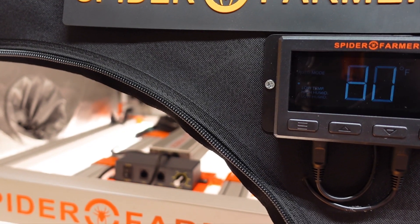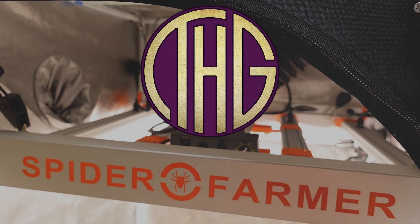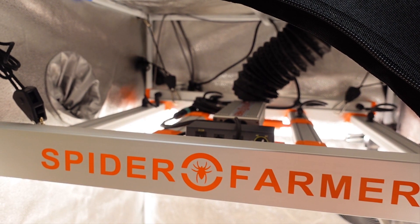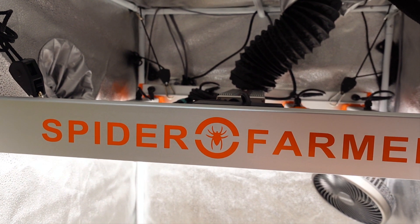It is time to set up the second grow this year, though this one is quite a bit smaller. Welcome to the Hippie Geeks — let's dig into the new setup in the 28 inch by 28 inch grow tent brought to you by Spider Farmer and their G3000 LED grow light.